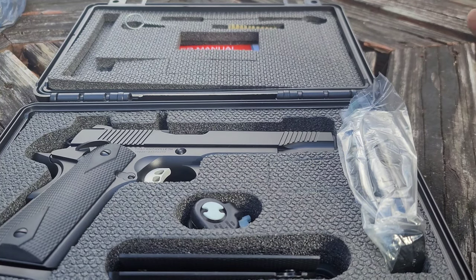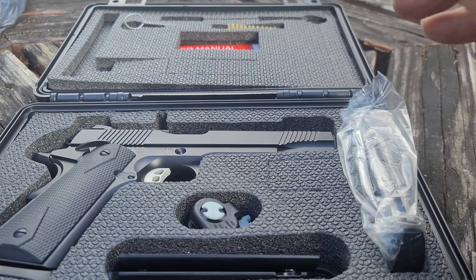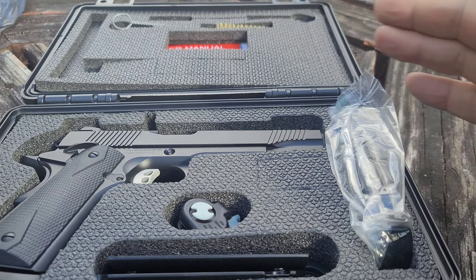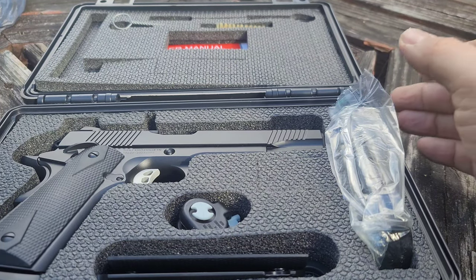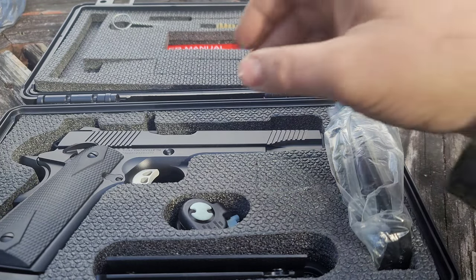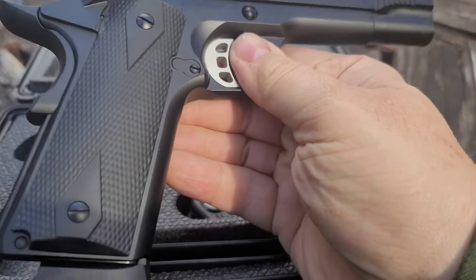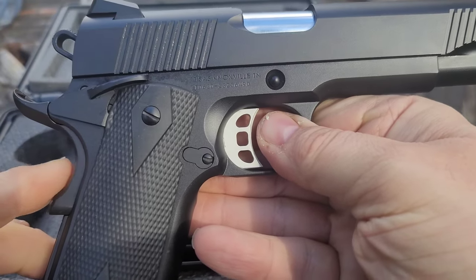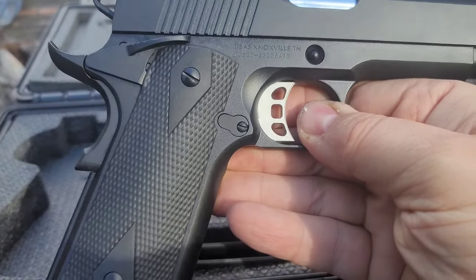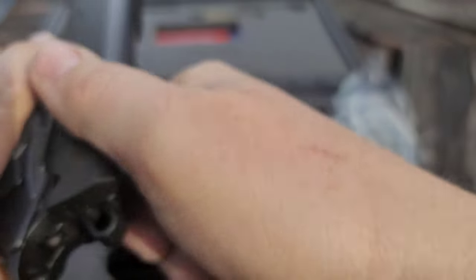Hey guys, so here it is — finally, as I promised, I have a Tisas on the channel. I've gotten a lot of requests from people to check this gun out and see what I think. So far what I'm seeing, I'm liking. This gun comes with so much stuff, guys. And before I get started, I don't want to hear 'it's made in Turkey' — that's bullcrap. If you buy anything from Walmart, I do not want to hear it. With that said, let's start looking at this beautiful gun. Let's drop that magazine — we're gonna clear this.